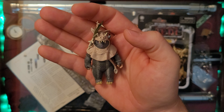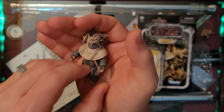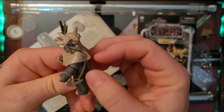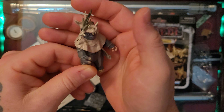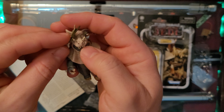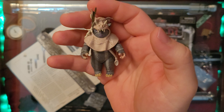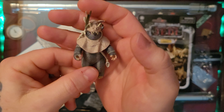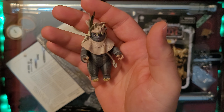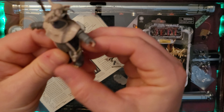Tebow helped the Rebels defeat the Empire at the Battle of Endor. He survived the battle and actually became the tribe's shaman by the time the First Order started taking over. So he survived and wound up as the tribe's shaman later on - seems he was a very good tribe member.